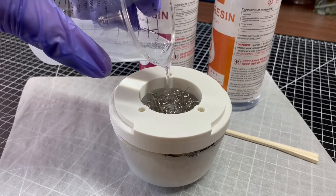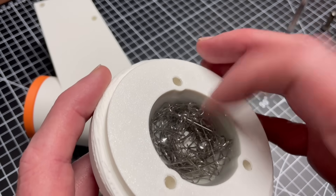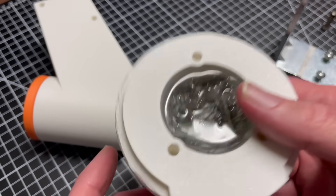Resin encases the wires and adds its own rigidity. It also provides a satisfying heft. The resulting pivot has virtually no flex.